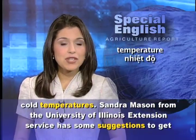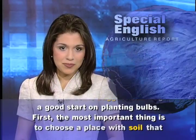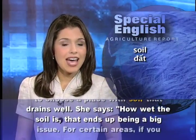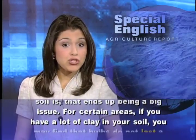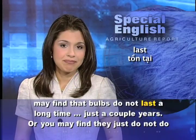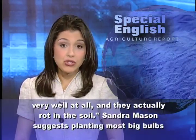Sandra Mason from the University of Illinois Extension Service has some suggestions to get a good start on planting bulbs. The most important thing is to choose a place with soil that drains well. She says for certain areas, if you have a lot of clay in your soil, you may find that bulbs do not last a long time — just a couple of years — or they may not do very well at all and actually rot in the soil.